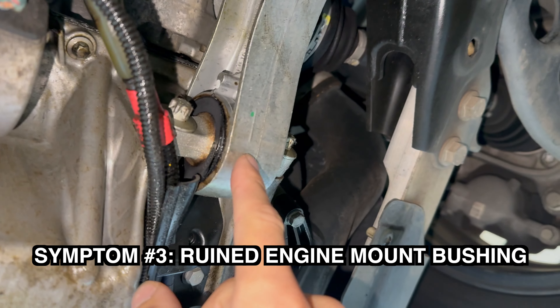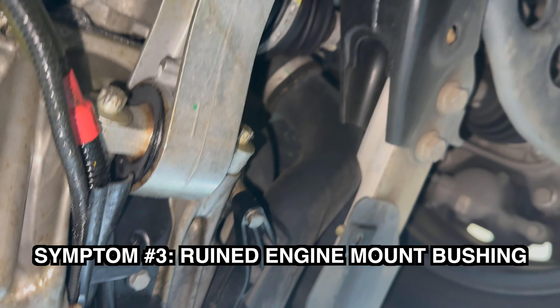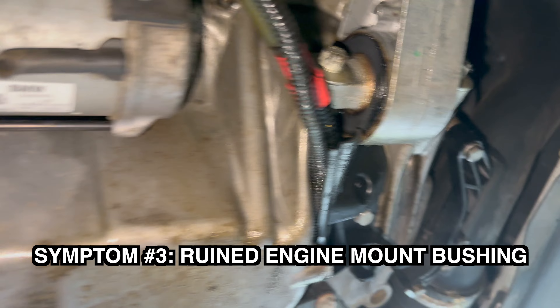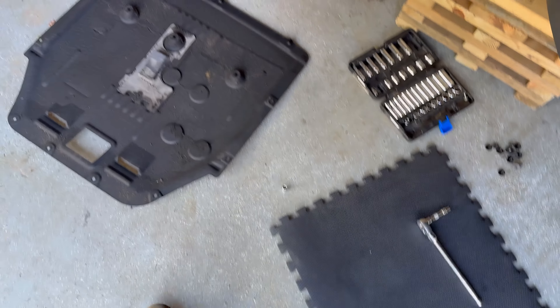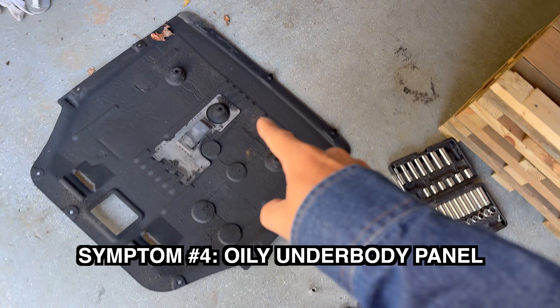Sign 3 is a vibrating engine, more so than normal, because the oil that leaks ruins the rubber bushing inside the engine mount, causing engine mount failure. Sign 4 is oil on the underbody panel.